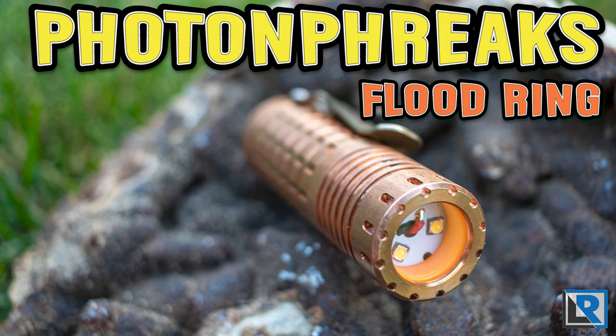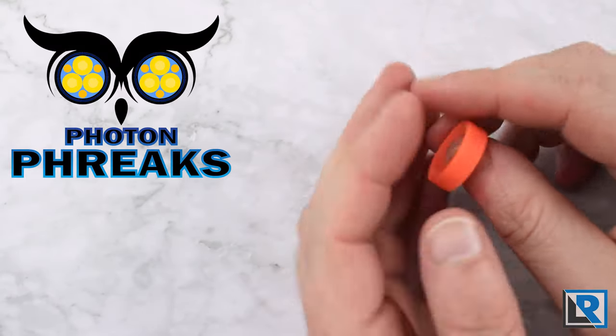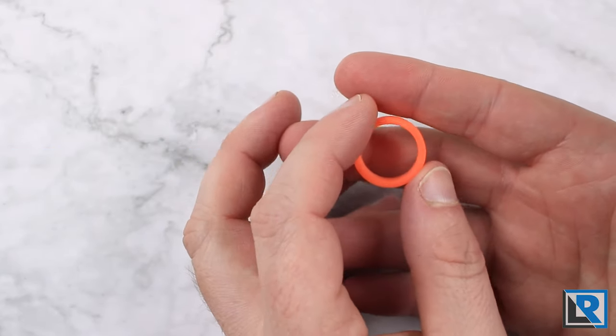What I've got today is something a little bit different - this is a flood ring made out of hyperglow, and it's to turn your triple LED flashlights with the Quirillo style optics into mules.